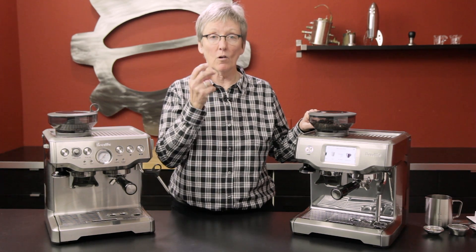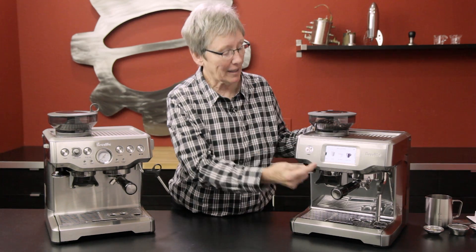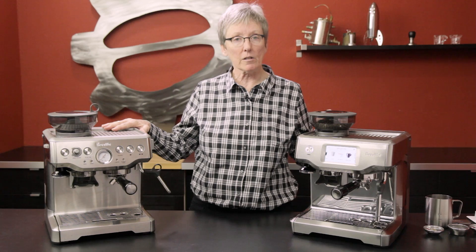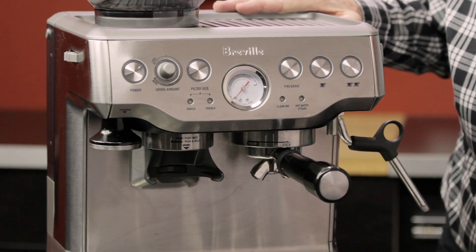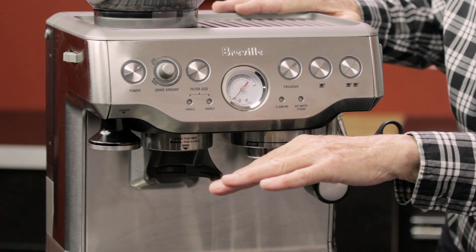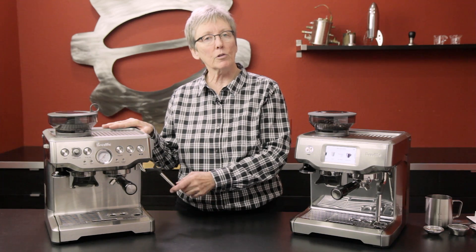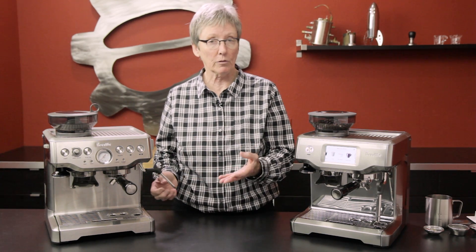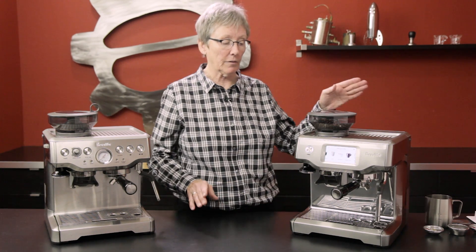If you've been looking at our website, you know we have the Breville Oracle Touch. This is similar in that it has a touchscreen interface, unlike the old Barista Express. It's the next generation. This machine has two programmable buttons for grinding, and you do the tamping. The milk is not automatic — you choose the amount of foam and temperature by doing your manual frothing.